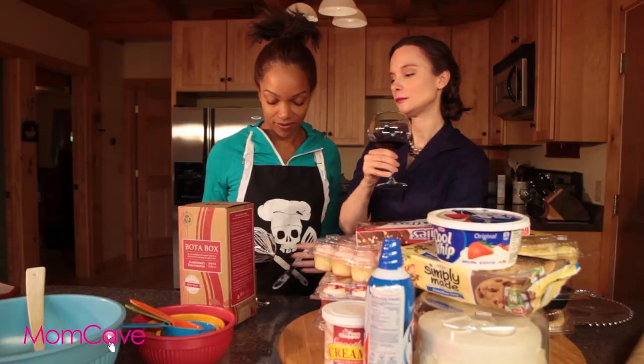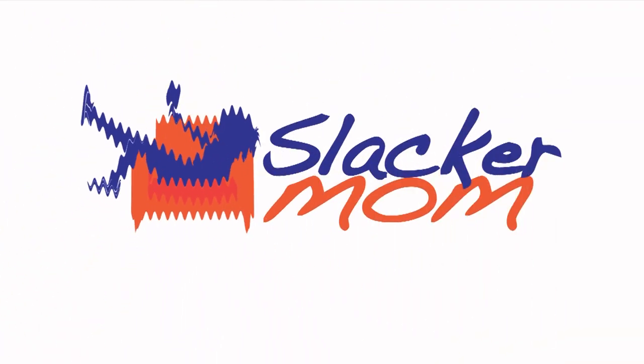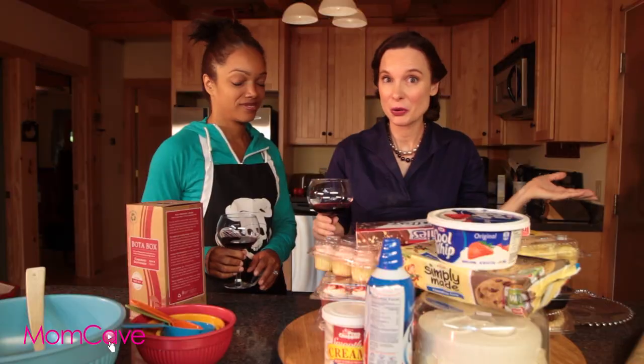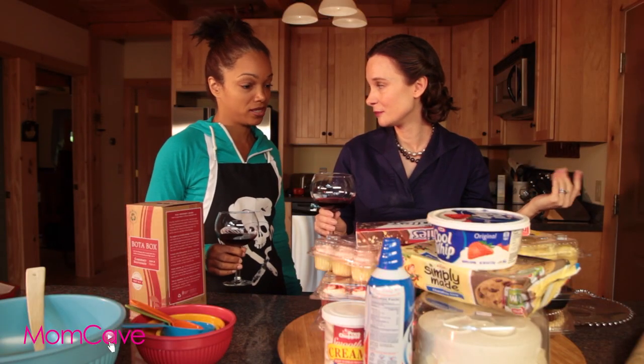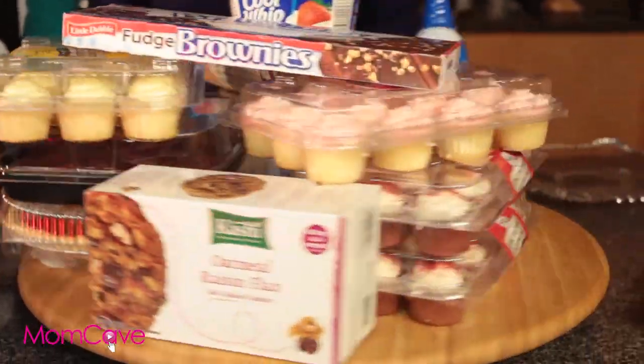I don't have time for this. Yes, you do. This will help. We're here to tell you how not to bake. You're telling me. You're in this. We're going to show you how to turn this into something that looks like you made it.